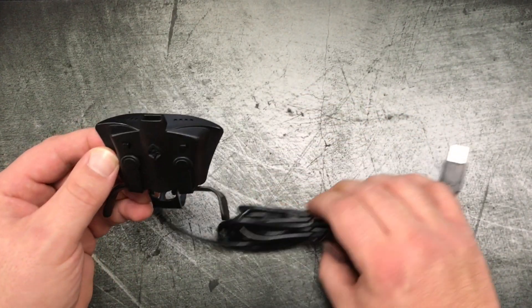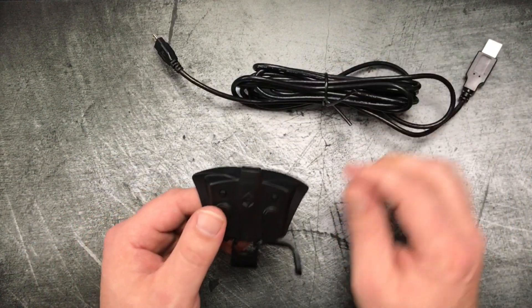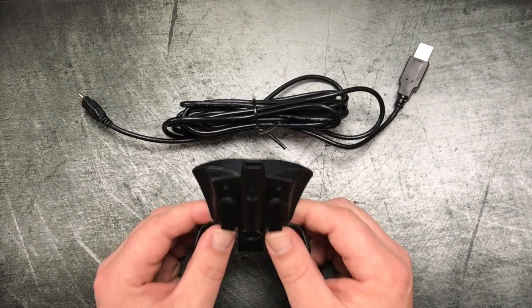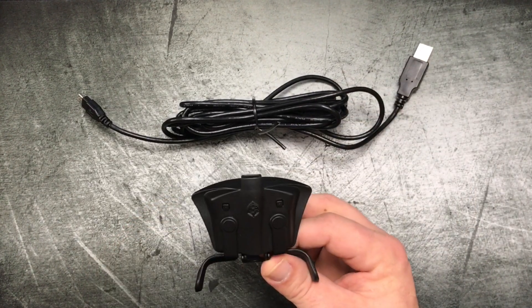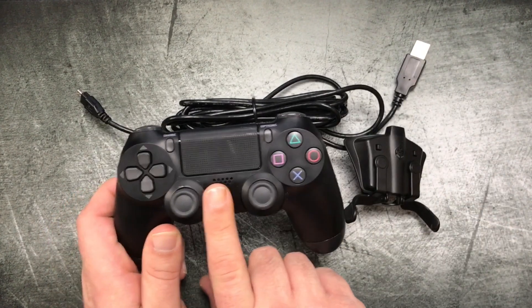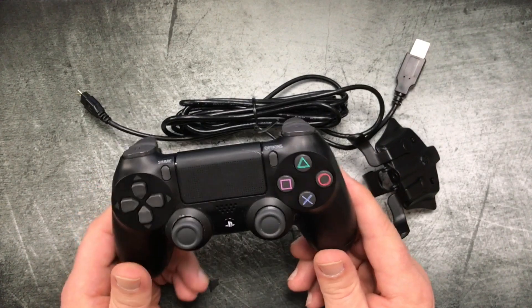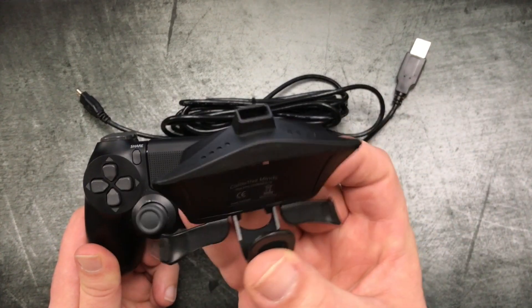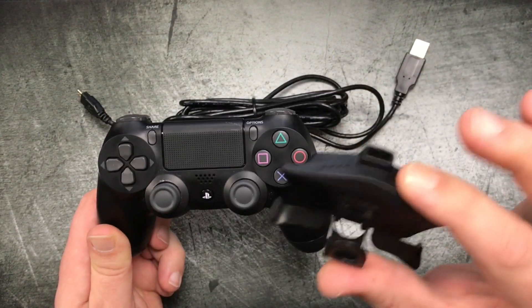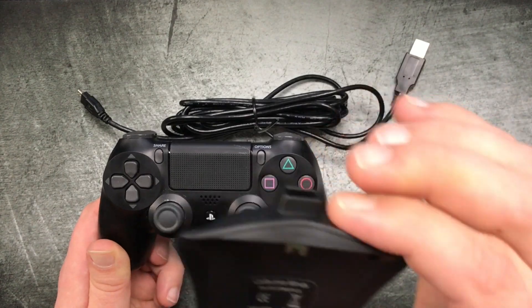One thing of note is that you have to have the controller plugged in via USB cable to your PS4 to allow this thing to work. If you have it wirelessly connected and you turn on your PS4 controller, the PS4 controller will work wirelessly, but the mod pack won't be powered up — it won't be working. It needs to be a hardwired connection to the PS4 from the mod pack.